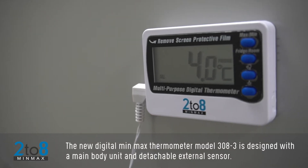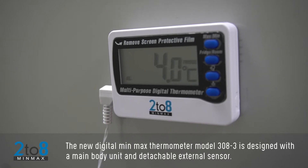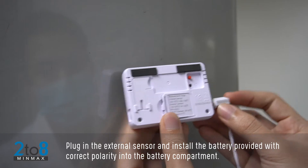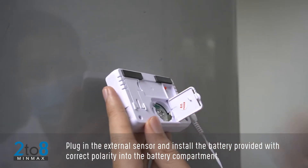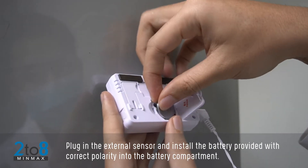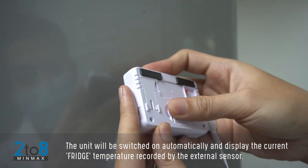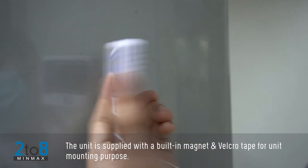The new digital min-max thermometer model 308-3 is designed with a main body unit and detachable external sensor plug. Insert the external sensor and install the battery provided with correct polarity into the battery compartment. The unit will switch on automatically and display the current fridge temperature recorded by the external sensor.